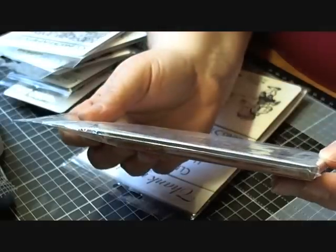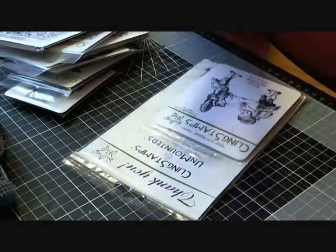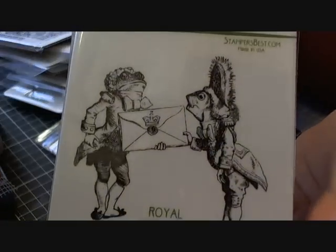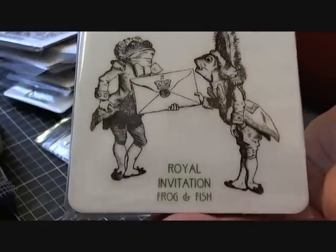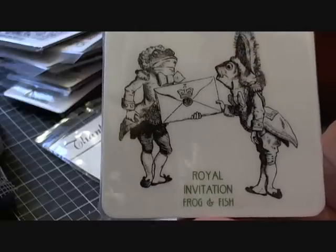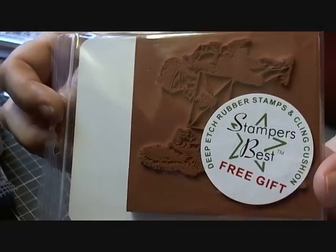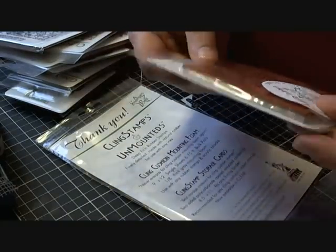The next one I got was the rocks background, and that's that one there. Then I got a thank you stamp which was really nice of them, and it's quite a big stamp as well. I really like it — it's a couple of frogs or toads, and it's a frog and a fish, sorry — a royal invitation. Thank you very much to Stampers Best for my free stamp; I really appreciate it.